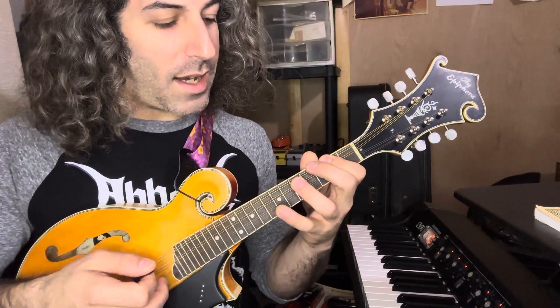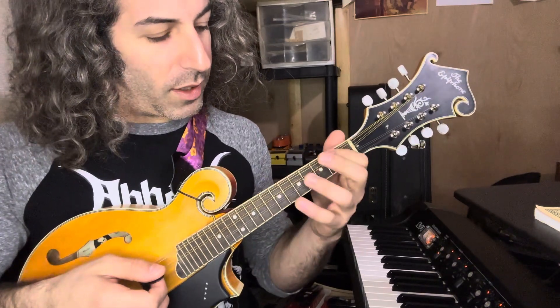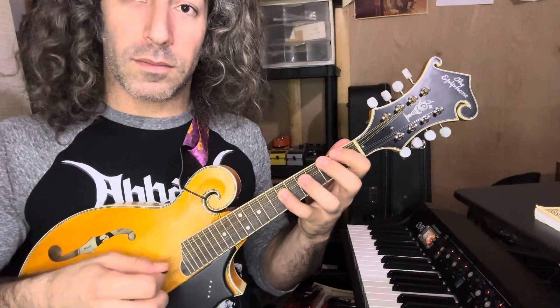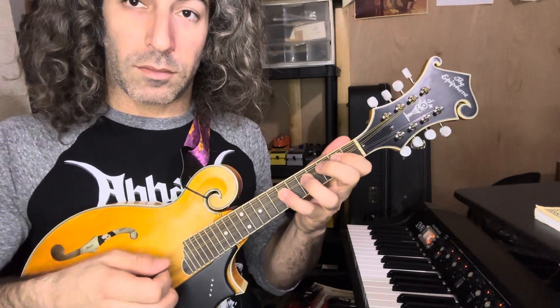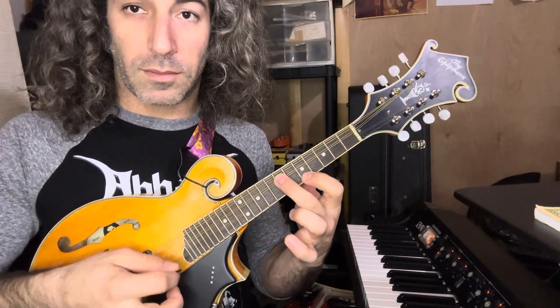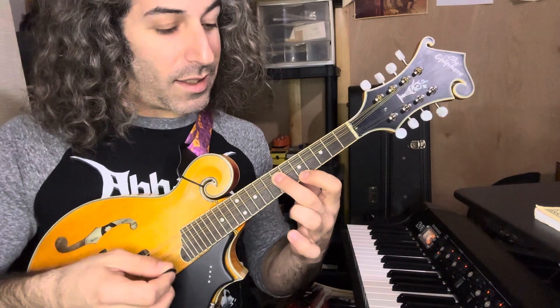We can take this scale and realize we're connecting either an octave on two strings, or we can do our octave across three strings. We can visualize it as connecting those.